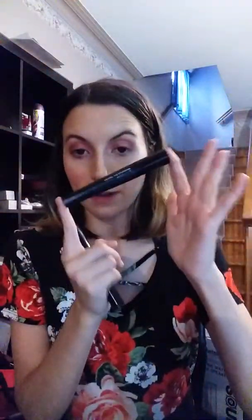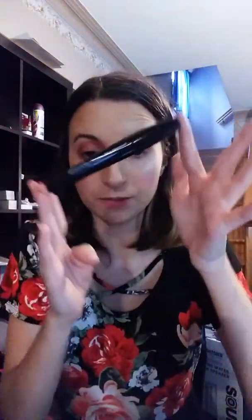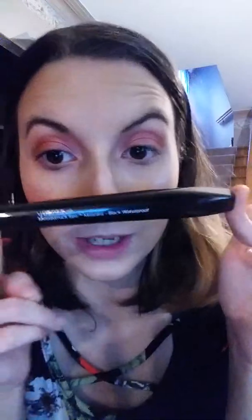My favorite mascara of all time is Epic Mascara — this one is Mood Shark Epic Mascara. But for Unique, they came out with a waterproof Epic Mascara. Same thing as Epic Mascara, just waterproof and in slightly different packaging. This is my favorite. Look at my lashes — looks super, super amazing.